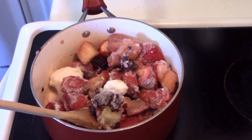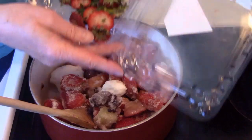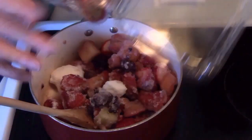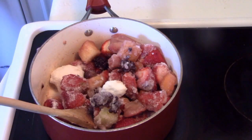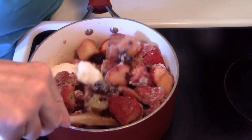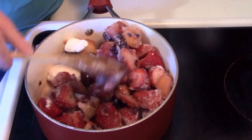You know how sometimes you look in your refrigerator and you forgot about that fruit that you wanted so badly? Well, that's what happens to me sometimes. I happen to have some leftover fruit salad and some strawberries that were not the best anymore, but still good — they weren't spoiled.